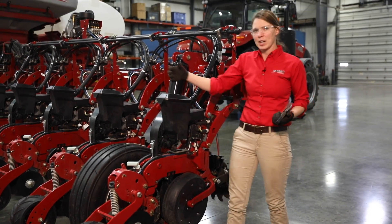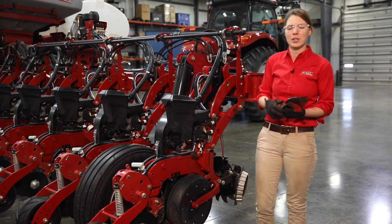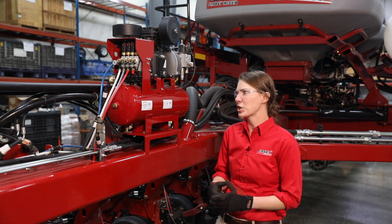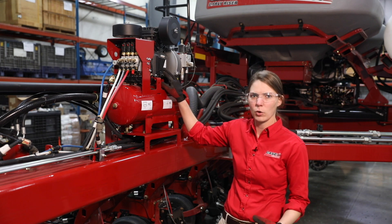Another thing we are going to check while we're back here on the toolbar is our tire pressure. And lastly we're going to do a couple checks on our air compressor as well. Our final checks on the daily maintenance inspection are going to include draining our air compressor as well as checking our oil level.